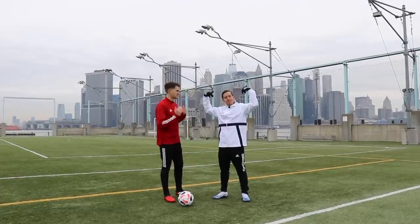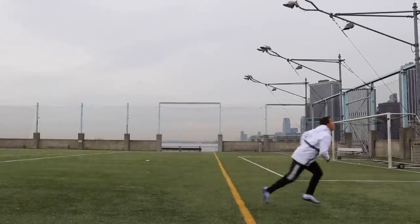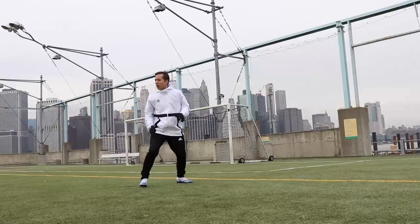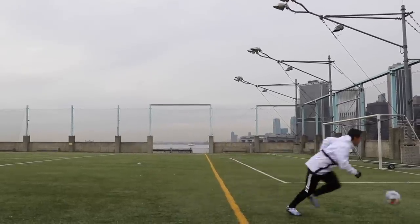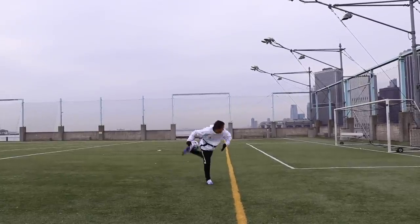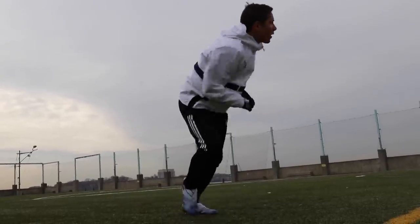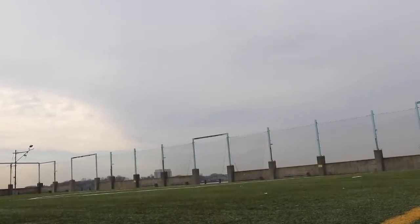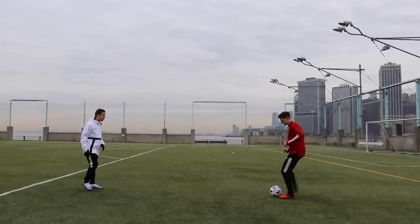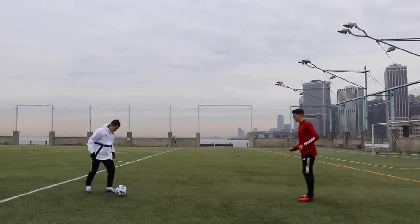And who's going to show us those simple first touches? PWG, of course. Those were not the essential first touches we're going to learn today, but you can't have PWG feature in a video without showing some of the ridiculous things you can do with a football. But let's get into the essential first touches.